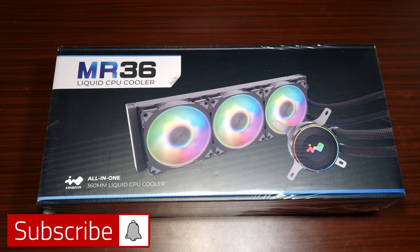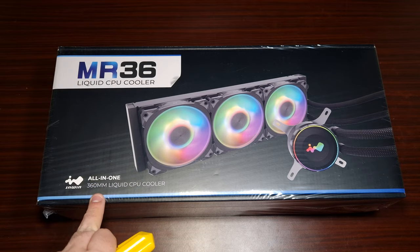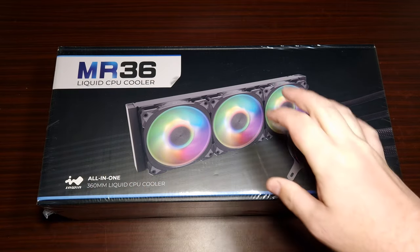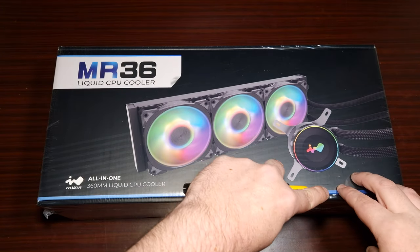This is the brand new MR36 from InWin — it is a 360mm all-in-one liquid cooler and their most brand new release. They've just launched this, so let's take a quick look.